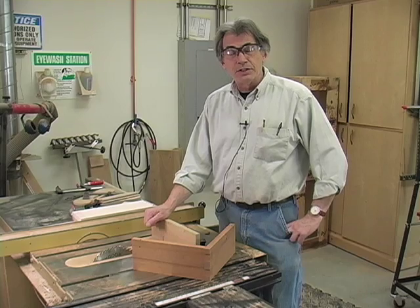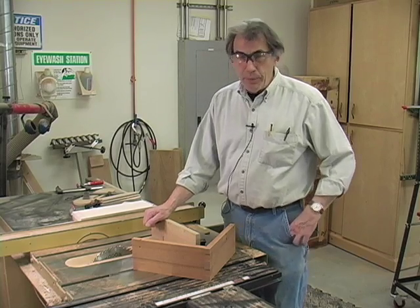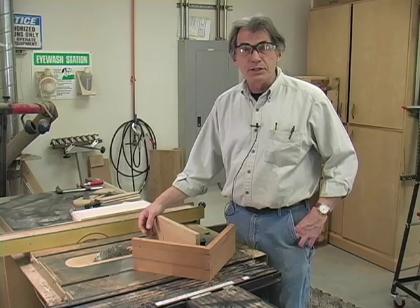Hi, I'm Bob Lang, Executive Editor of Popular Woodworking Magazine. Today I'm going to be making a Greene and Greene style finger joint for a drawer that I'm working on for a project for the August 2010 issue.